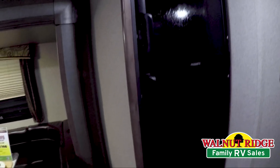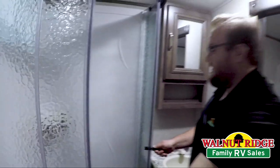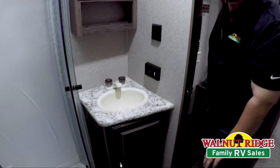Big refrigerator here, eight cubic foot instead of six. And then a pass-through bathroom with a nice glass shower door surround — very residential glass doors here to shut. You've got the vanity, countertop space, medicine cabinet, linen storage down there, and a porcelain toilet.